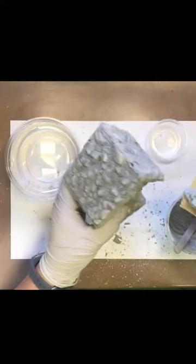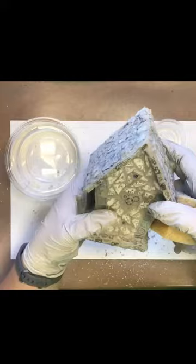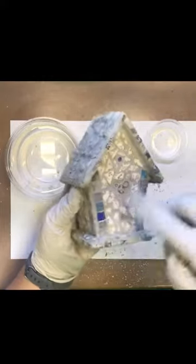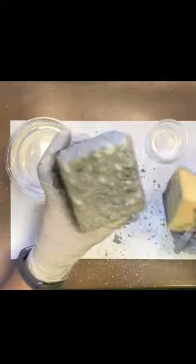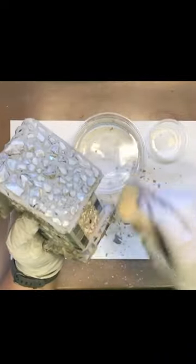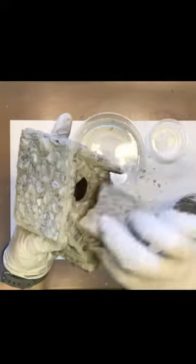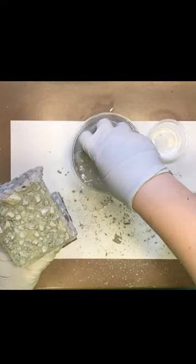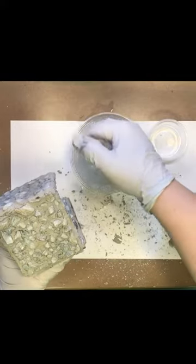Okay guys, I went ahead and edited some of the video out so you didn't have to watch the whole time as I'm getting the grout on this. I smeared grout on all of these surfaces, just worked my way around pushing the grout into any cracks and filling them in as best I can. I used my sponge a little bit to move the grout around and push it down. I have a little tub of water here and I'm going to use that to rinse my sponge out and clean this up. I'm going to squeeze it out really well because you want to use the least amount of water you can with this project.